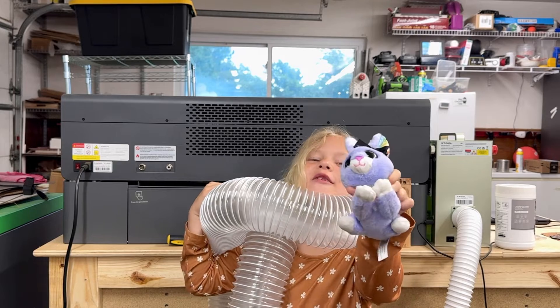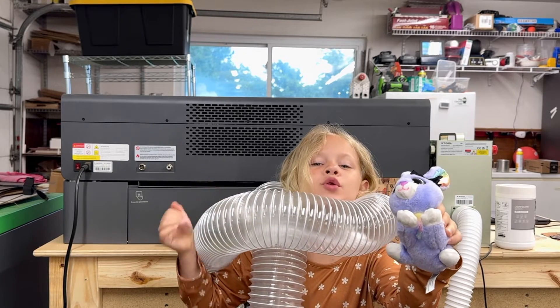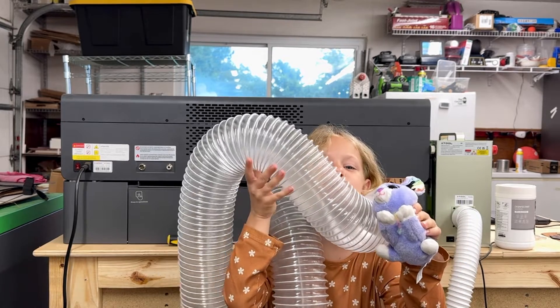Today's video is going to be showing you how to fix a broken hose and replace it with this big new one.